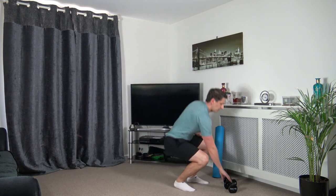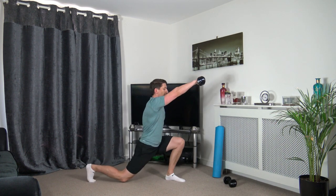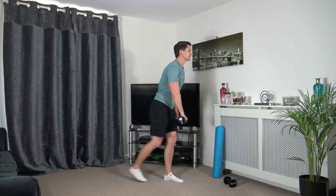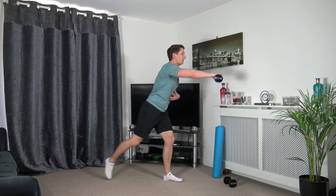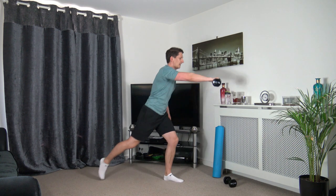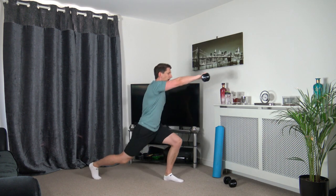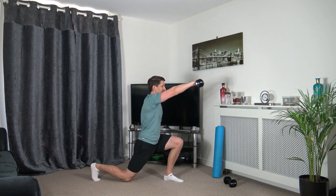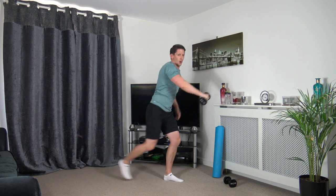Grab one dumbbell. Right foot back, right arm up into a lunge — step back with the right foot, right arm goes up. Keep a nice strong core, head facing forwards. If you can only step back halfway, absolutely fine — focus on the balance, keeping that head up facing forwards. Last one — well done.